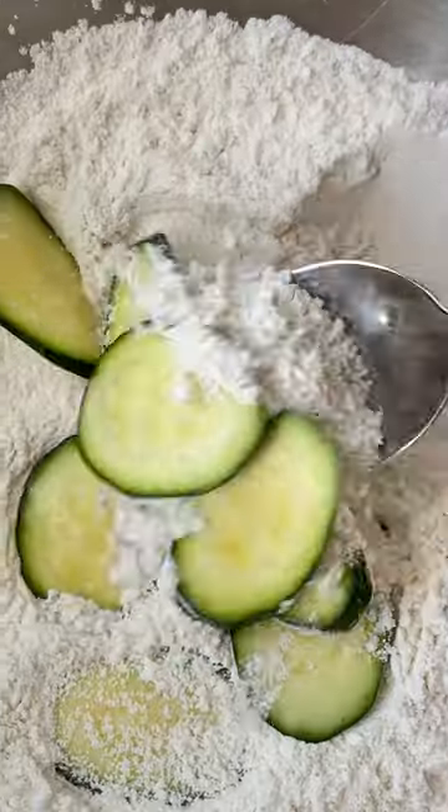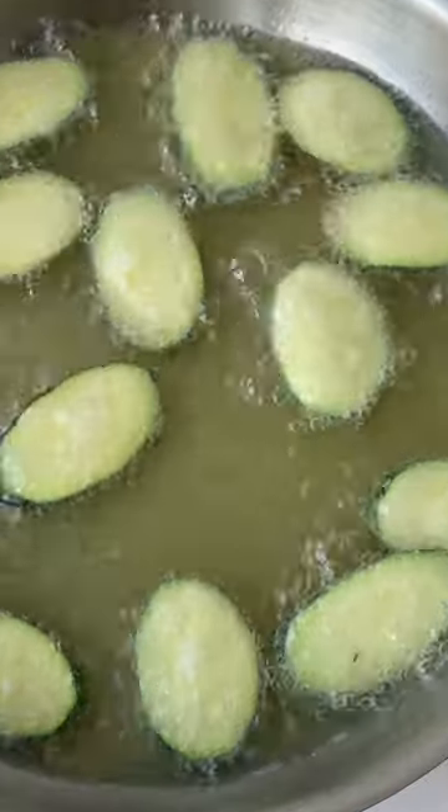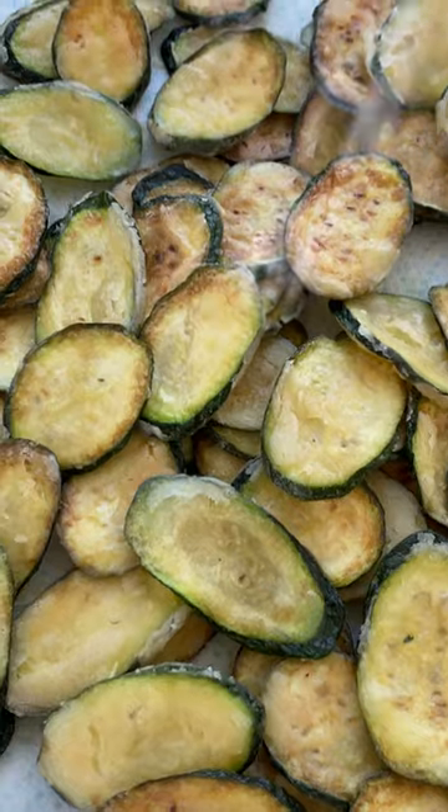Add some flour, salt and pepper to a large bowl and toss the courgettes in the flour. Heat some oil in a frying pan until it reaches 170 degrees, then fry the courgettes in batches for seven to eight minutes until they're puffed and golden.